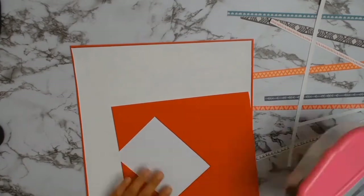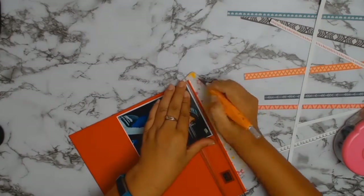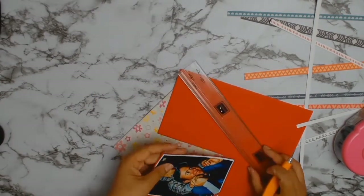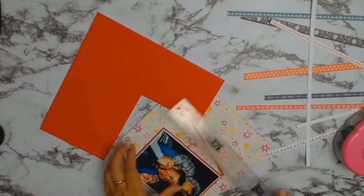I believe this could possibly be my quickest layout to date. I guess having all the coordinating products and all the matching papers at hand really helps to make things a lot easier — it takes away a lot of the guesswork.